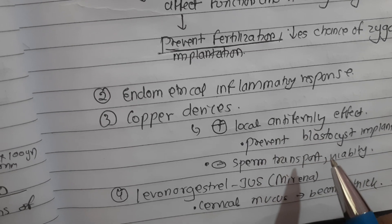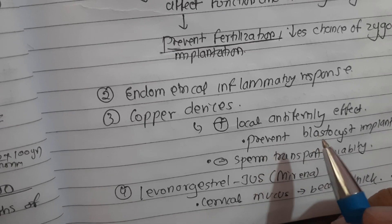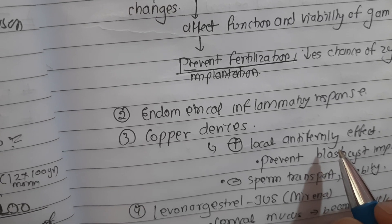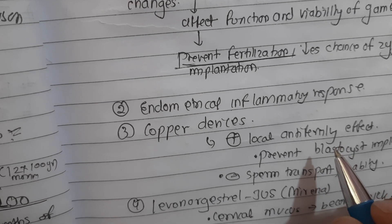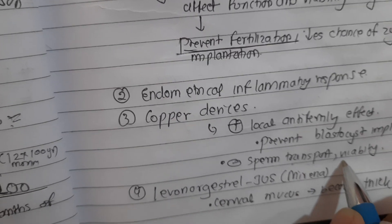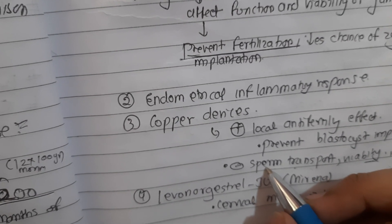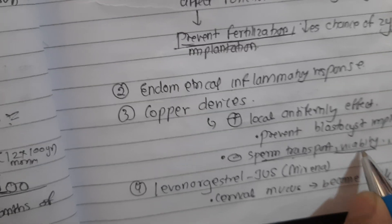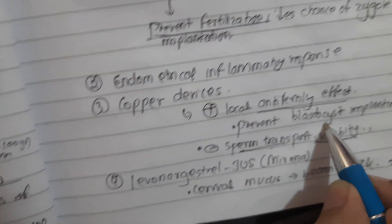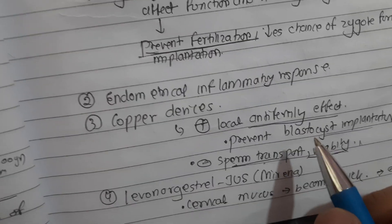The copper device works through enzymatic interference - copper initiates the release of cytokines which are cytotoxic. Serum copper is not increased. Copper ions impede sperm transport and viability in the cervical mucus, inhibiting sperm transport and preventing blastocyst implantation. This action of the IUD prevents sperm from reaching the tubes, so there is no fertilization.